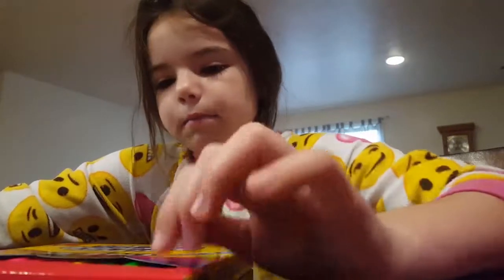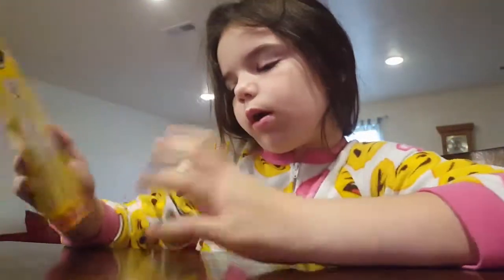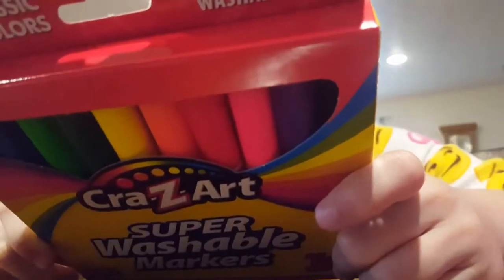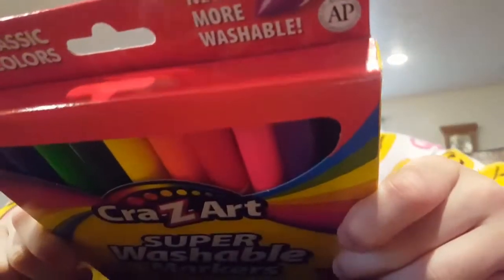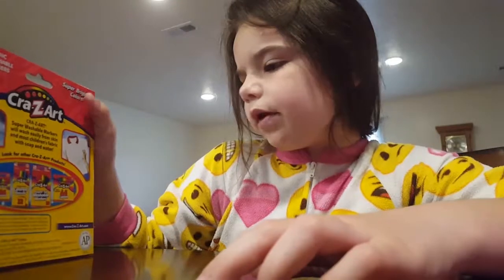And then I got some markers for my dolls, because I make things for them. Washable markers. It says what they are, and soap and water works the best.